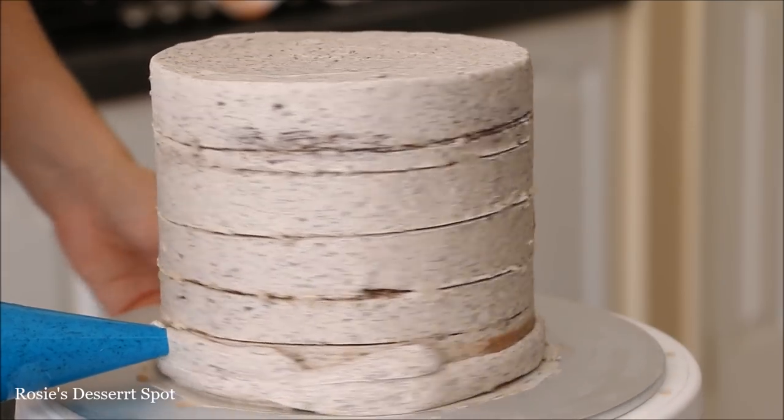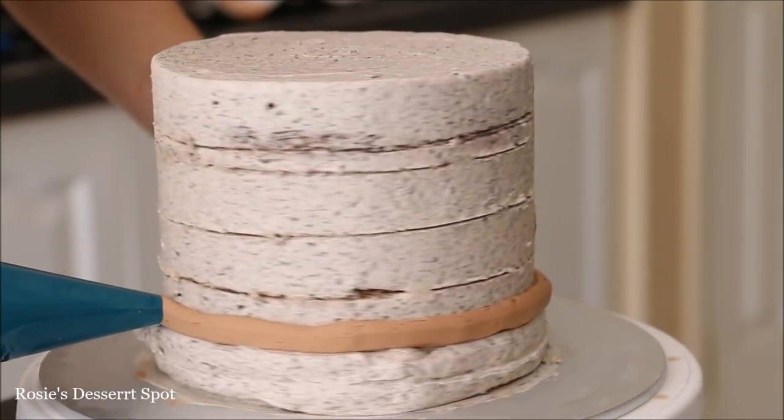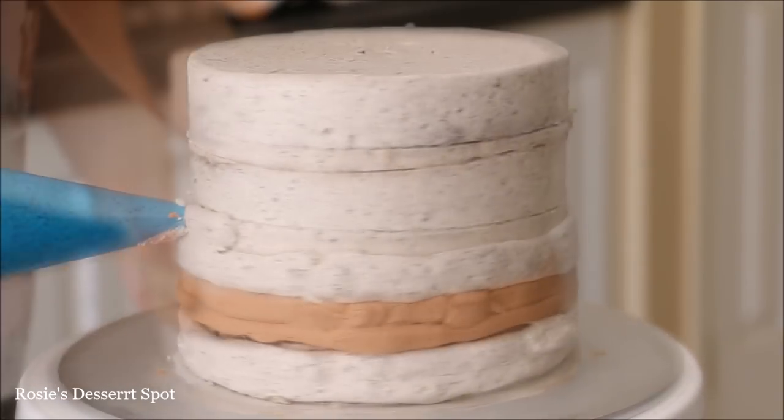It was very much just a guide — I might have worked outside it a little but that's okay. I've done two lines of my Oreo frosting, two lines of the Nutella frosting, and continued this pattern up the cake.